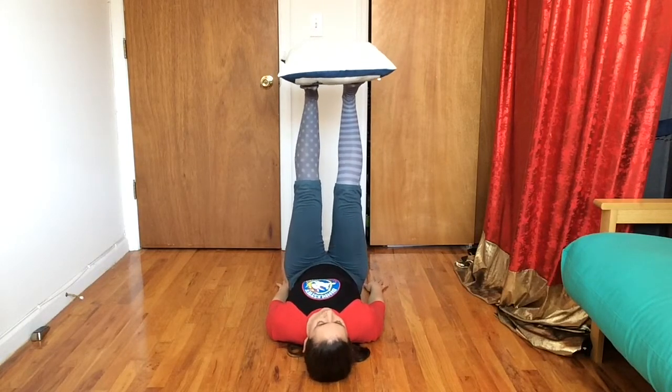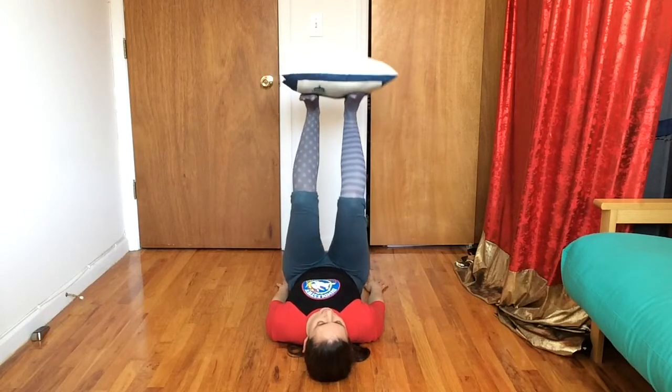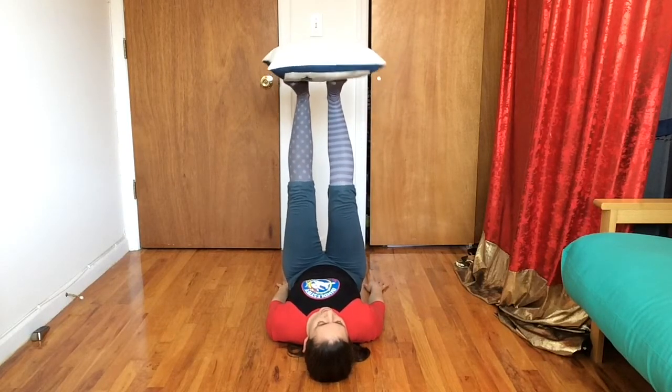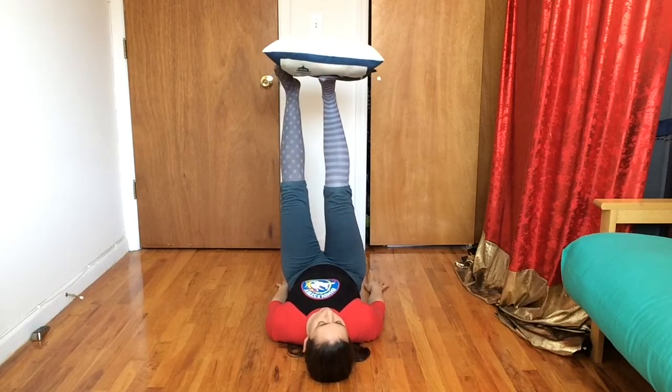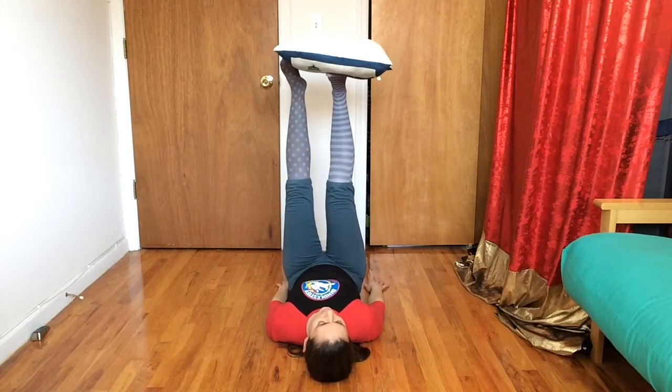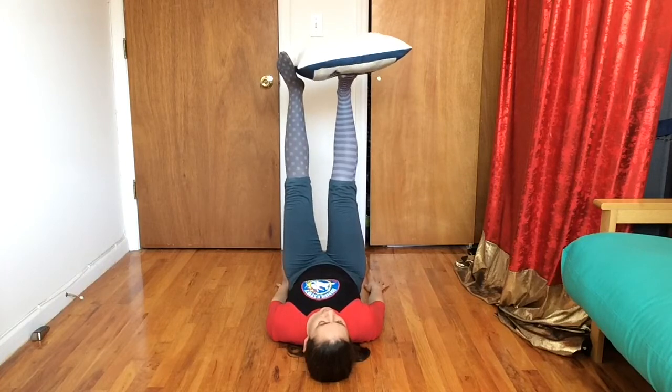I'm gonna try one more thing. So far we've tried our bend and straighten, we've tried balancing on one foot. Let's get that bounce — go nice and slow.